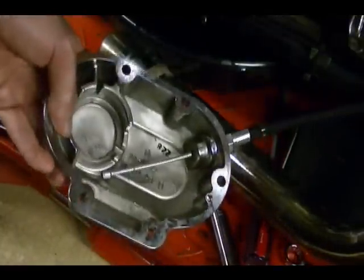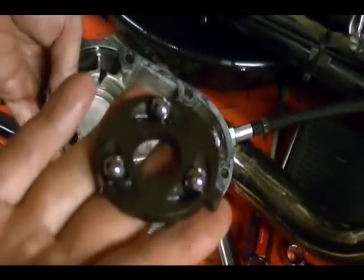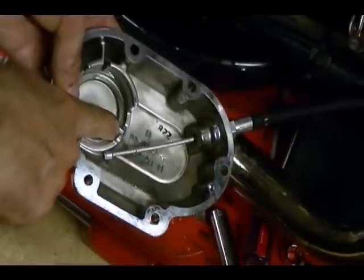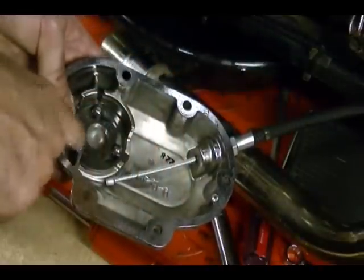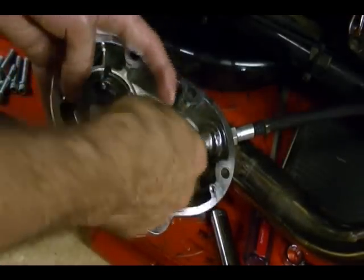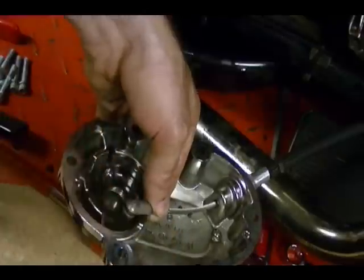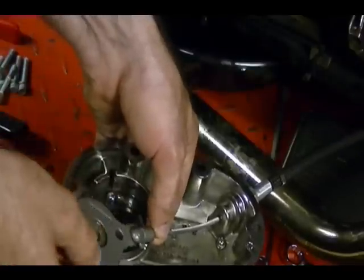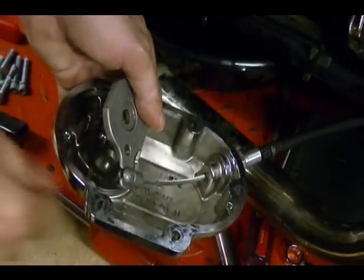Before I end this video I just want to show you how to reassemble this clutch release cover. Take your outer ramp with the three steel balls. There's a tab on this outer ramp that fits into the groove on the clutch release cover, so put that in place and make sure the three steel balls are in their recesses. Then take your coupler, attach it to the cable, turn it around, attach the inner ramp piece to the coupler, and turn it to lock the coupler to the ramp. Make sure the steel balls are still where they're supposed to be.